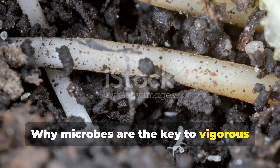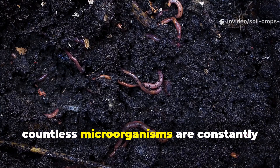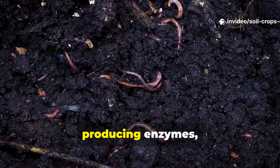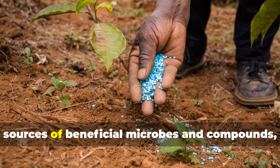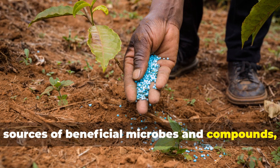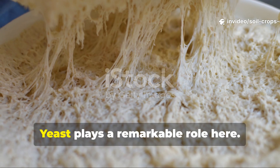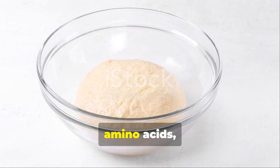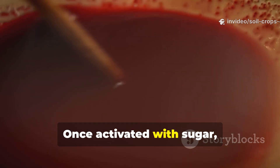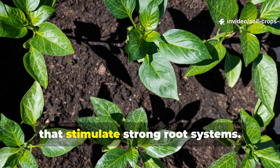Why are microbes the key to vigorous plant growth? Healthy soil is alive. Beneath the surface, countless microorganisms are constantly breaking down organic matter, producing enzymes and unlocking nutrients that plants need to thrive. When we provide plants with additional sources of beneficial microbes and compounds, we enhance this natural process. Yeast plays a remarkable role here — it isn't just useful in the kitchen; it's loaded with vitamins, amino acids, and enzymes that feed both the soil ecosystem and the plants themselves. Once activated with sugar, yeast multiplies rapidly, releasing growth-promoting substances that stimulate strong root systems.